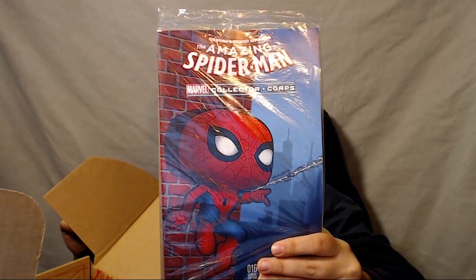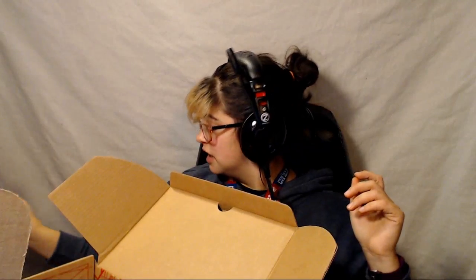So Amazing Spiderman is the comic book in this box. I'm excited to read it — I love reading the comic books. There is a hat, guys!